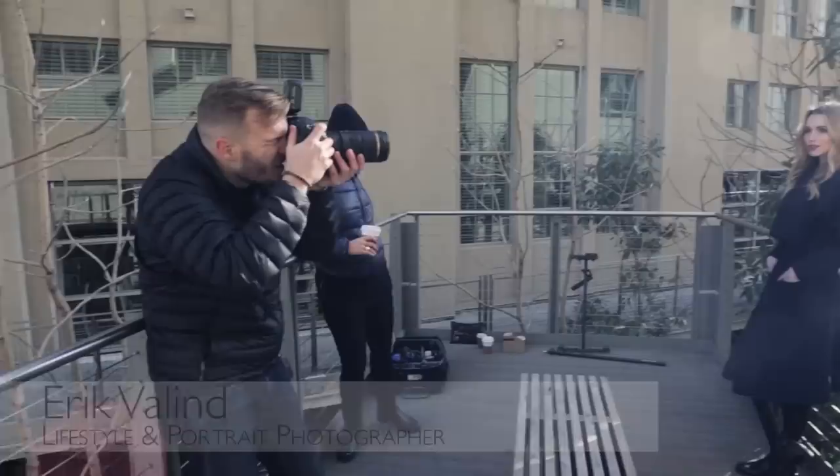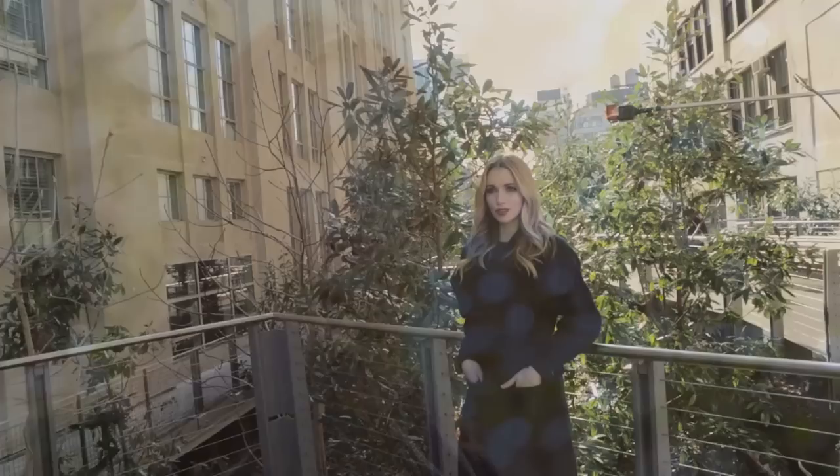Hey guys, Eric Vallon here, lifestyle portrait photographer based out of New York City. I'm a big fan of those really warm sun flare photos that you might see in advertisements — the ones with the light streaming over the subject's shoulder, looks really warm and inviting.